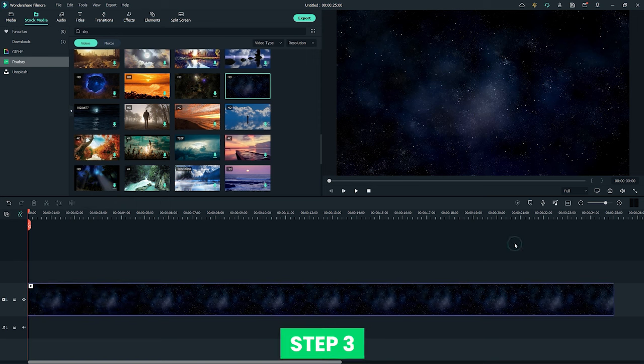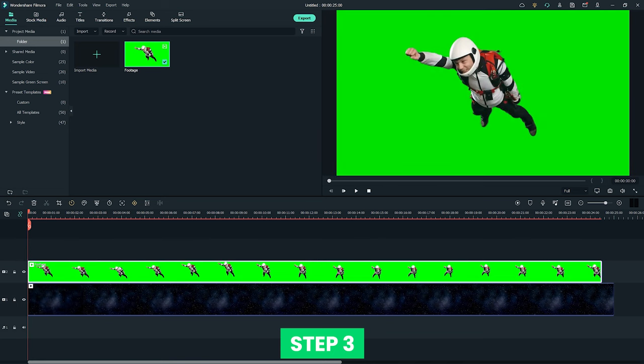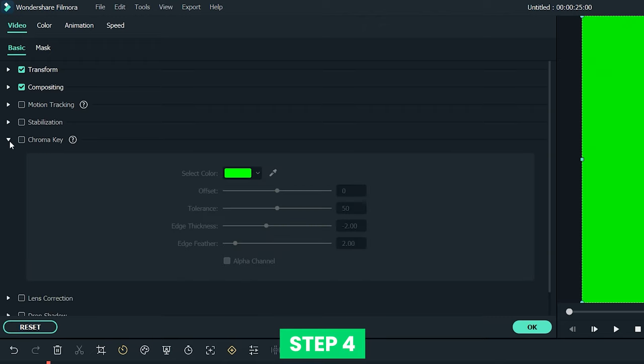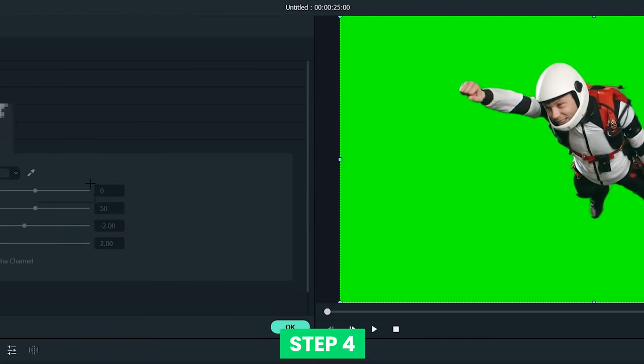Step 3: drag your green screen footage onto the track above the sky footage. Double-click the green screen footage to open the editing panel. Step 4: scroll down to find Chroma Key under the Video tab and make sure the toggle stays on. Select a color to make transparent from the Select Color drop-down menu, or use the color picker tool to choose the color in the video preview.